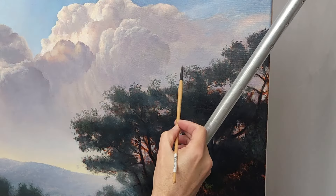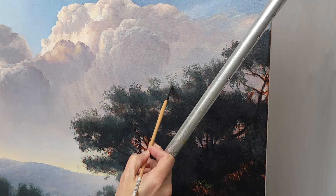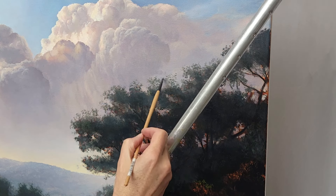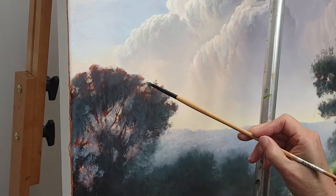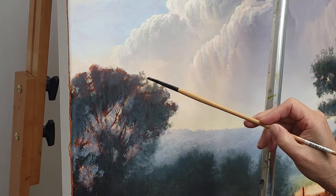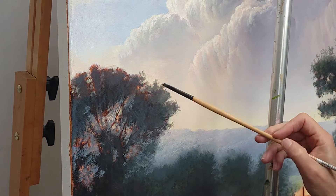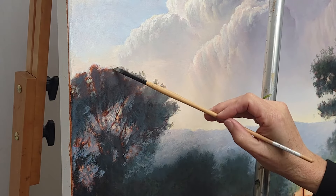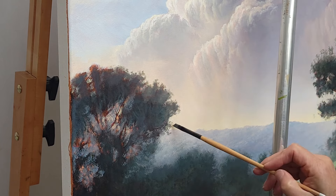Switching over to a number three catalyst angle bright — softly developing the edges of these trees. This helps keep a tree looking more dimensional as the form goes around the top. What I don't want is a very hard dark contour; I want atmospherics, and this brush works really well for that.